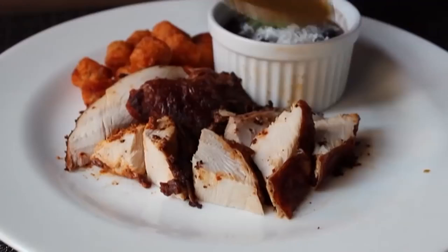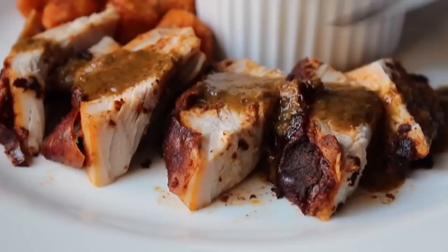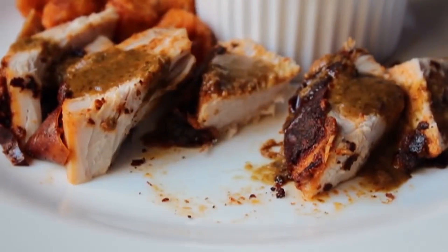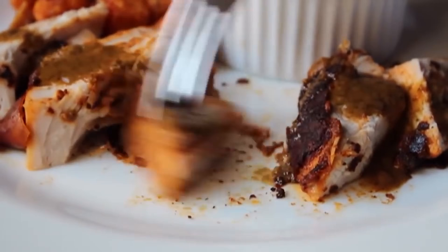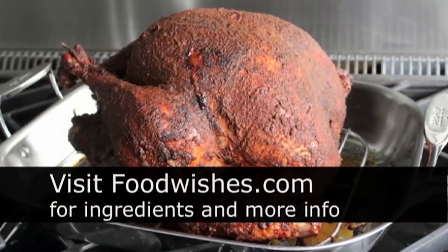Our turkey's rested, our gravy has reduced, and it's time to eat. I went ahead and spooned that over the turkey and dug in for the official taste. I said it at the beginning: this was one of the most delicious, most flavorful, and juiciest turkey recipes I've ever tried. So if you're looking for something deliciously different this Thanksgiving holiday, I hope you consider giving this Peruvian turkey a try. Head over to foodwishes.com for all the ingredient amounts and more info as usual. And as always, enjoy.